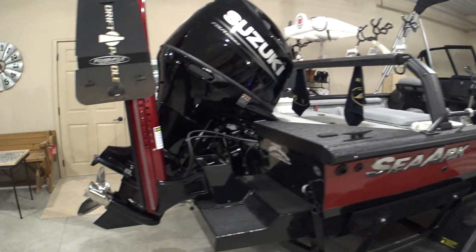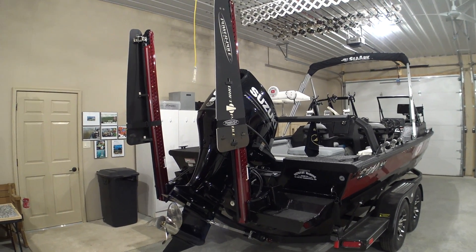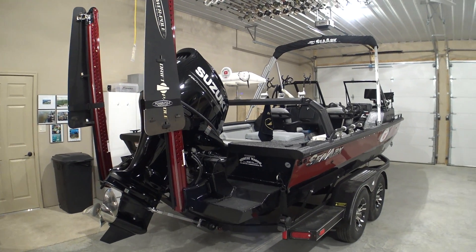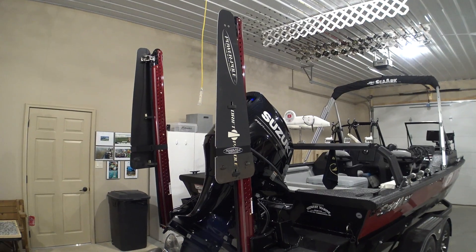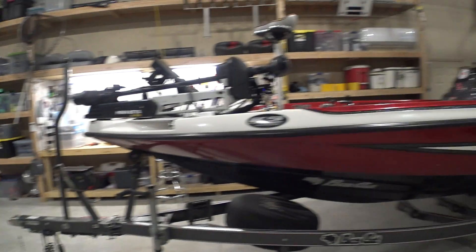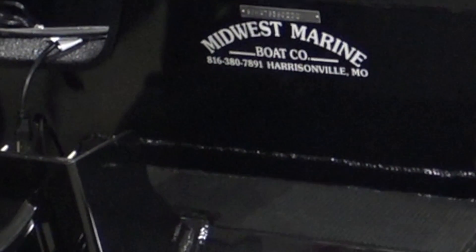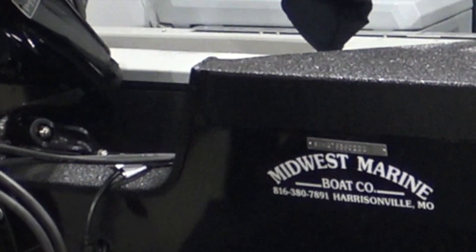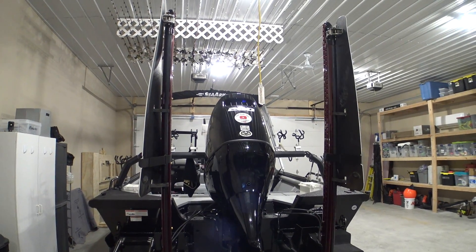We've been spending our time putting on these power poles, which I think are essential for any kind of fishing. They'll be great for anchoring for catfishing. I intend to use this boat not only for catfishing but also to troll crankbaits for crappie and do some long lining. I bought the boat at Midwest Marine in Harrisonville, Missouri — same place I got my Bass Cat. If you're in need of a Bass Cat or Sea Arc, I'd suggest Midwest Marine. They also sell Vexus and pontoon boats. I went with a 200 Suzuki.